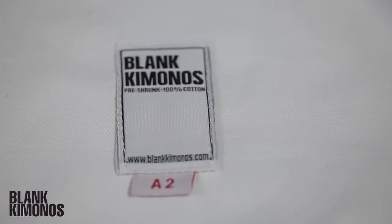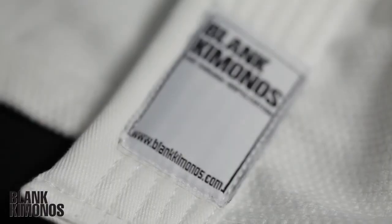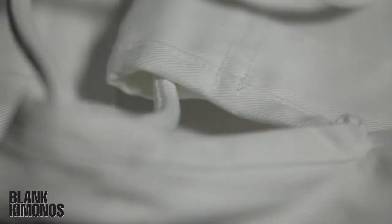It can seem like you have to spend $150 or more every time you want to buy a gi, but that's just not the case. And you don't have to choose between low prices and quality. You can definitely find offerings out there that are budget friendly and built to last. Whether you're looking for a low key first gi, or you just want to add another gi to your collection without spending a lot of money, the Blank Kimono is a great option.